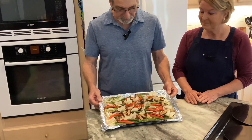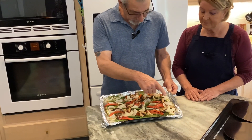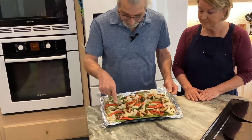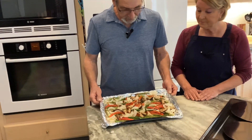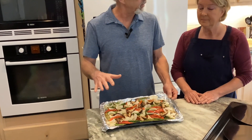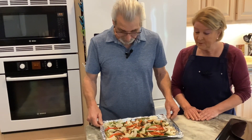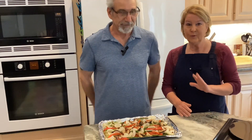It came out of the oven — we did 15 minutes — and as you can see, the onions are starting to get dark, the bell peppers are starting to get some nice brown edges. For me this is perfect. Like I said, you can always cook them longer if that's your taste, but this is looking great and it's going to taste great.